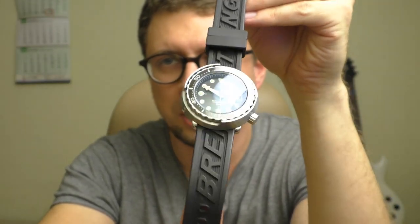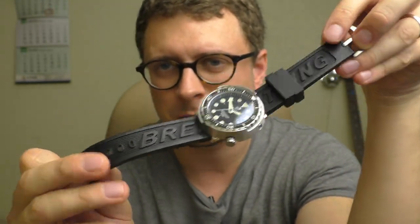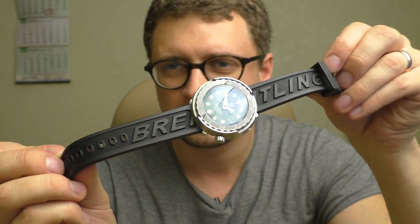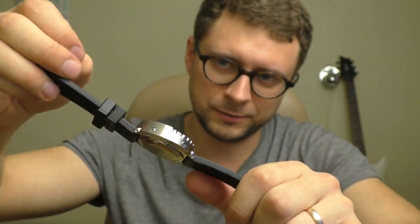Here is this black strap — I don't even remember where I got it. I bought some used watch and also got this strap with it. This is a 22-millimeter strap, very thick. Personally, I'm not a fan of rubber straps, but this is the only watch that this strap actually works with, at least for me.